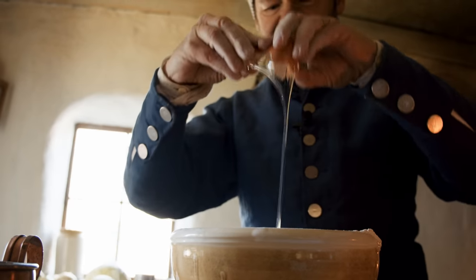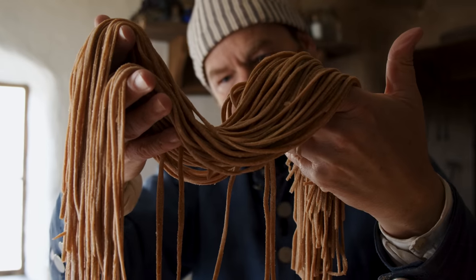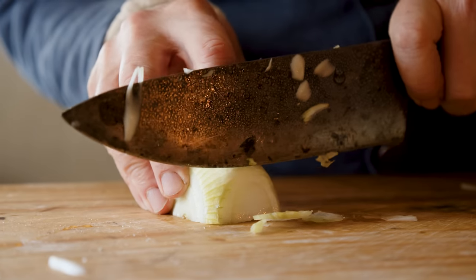Lo mein is hit and miss — you can get amazing lo mein or not so good. So how can we make Tom the best lo mein possible with 18th century ingredients?